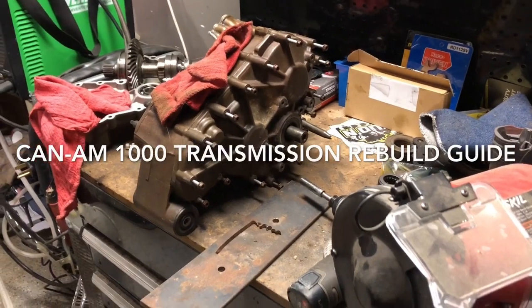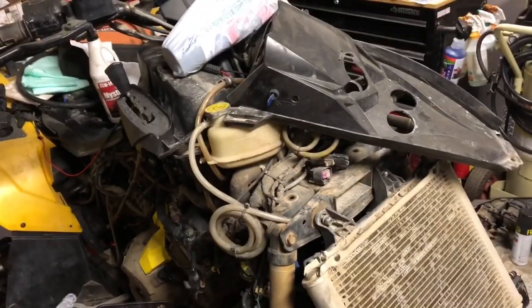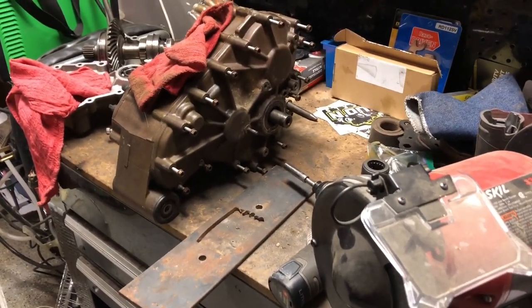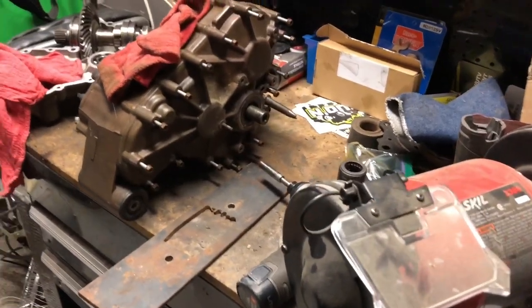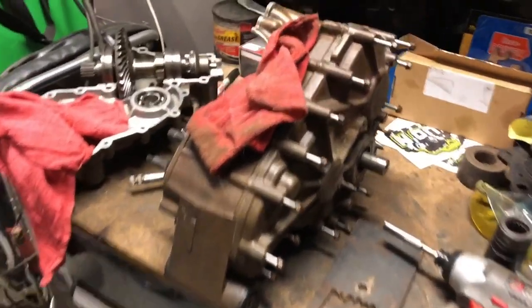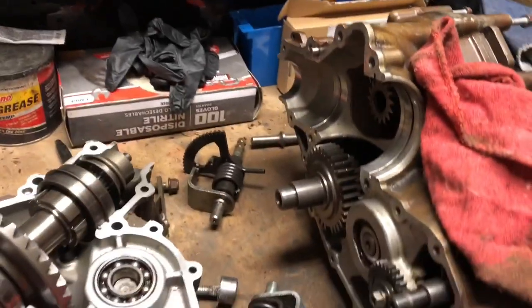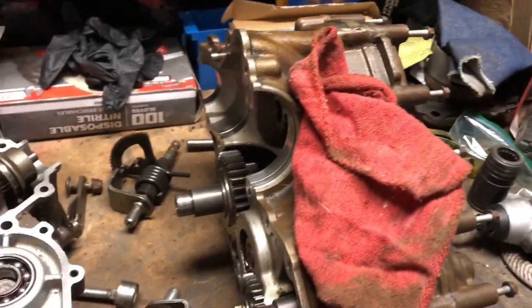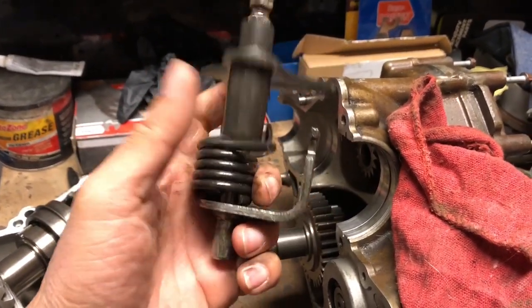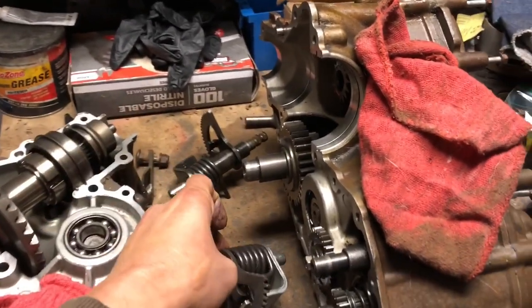I'm going to be rebuilding a second transmission for the 2012 Can-Am Renegade, which is sitting right here. I've done one for the 800, which is a little bit simpler. This one goes in the 1000, so the case is a lot different and bigger, and all the gears are a little bit beefier. The reason I'm taking this one apart is because my shift fork broke — completely broke, not supposed to do that at all. I got a replacement used one, so I'm going to go ahead and install it.